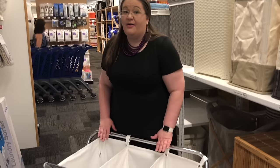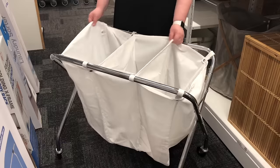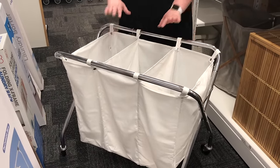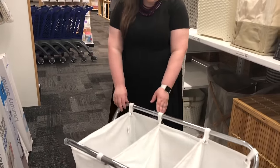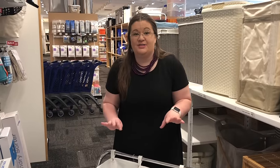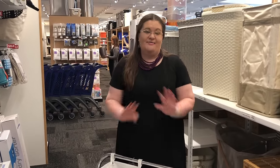Another great option is this three-part laundry sorter. If you like to sort your laundry, you can sort it as you go. The downside is the sections don't come apart separately, so it'd be kind of hard to use as a basket — it would be a pain to reach in. It does roll pretty easily, which I like. I'll tell you a little secret though: I do not actually sort my laundry. All the clothes go in on cold and I've never had a problem.